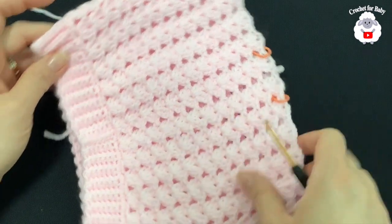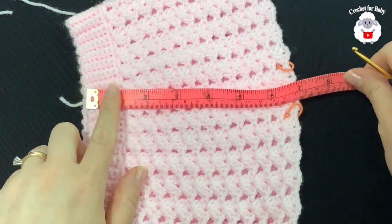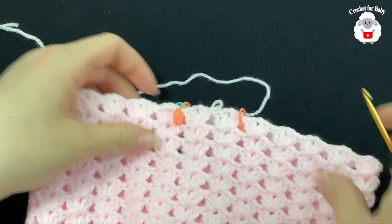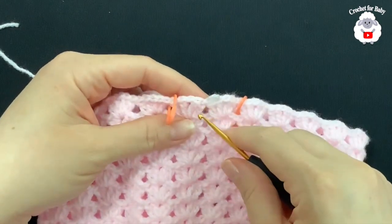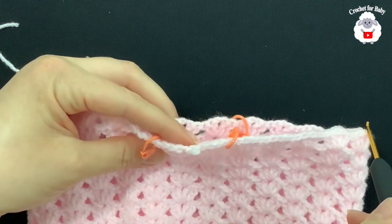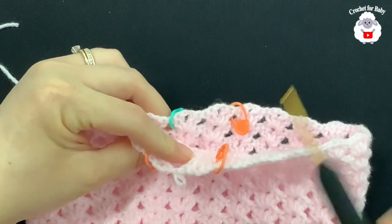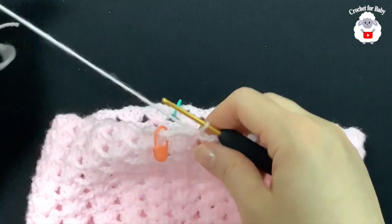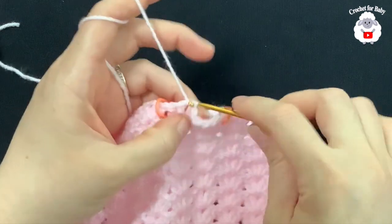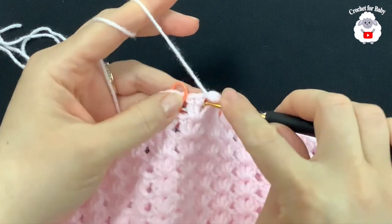After 12 rows of fans, it's measuring from the waistband to the last row about 17 centimeters, which is about 6.75 inches. Now we're going to divide the legs. Joined to the beginning with a slip stitch, I have 24 fans total: 10 fans for one leg, 10 fans for the other leg, and two fans in the center front and two in the center back. Slip stitch into the next double crochet and inside the chain one space. Chain three, double crochet, chain one, two double crochets.